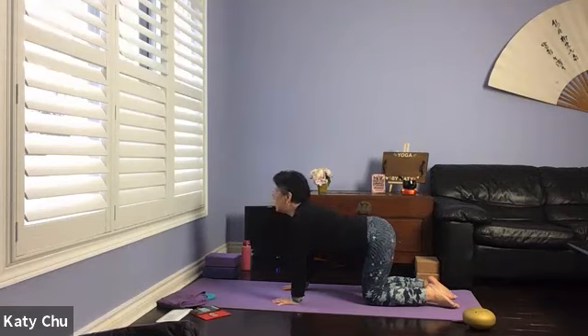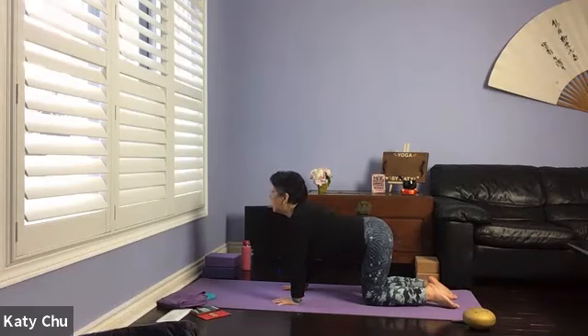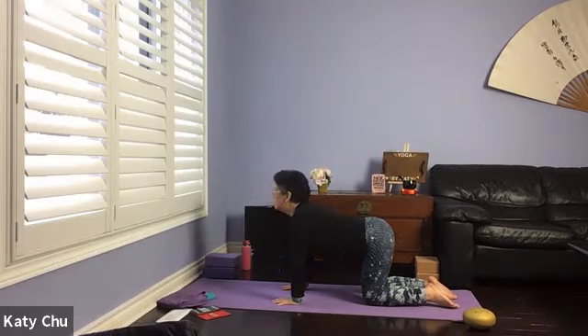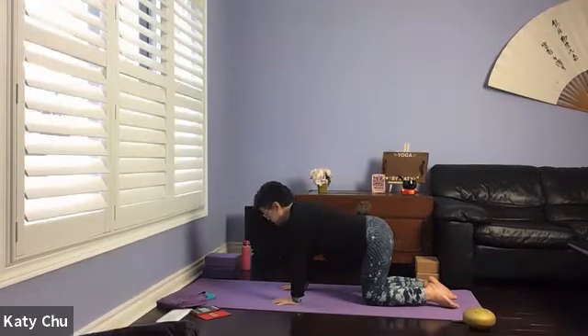We're going to do it a few times at your own pace and your own breath. Inhale one way, exhale the other, connecting your breath with your movement. Creating spaces between vertebrae, warming up the spine. Cat and cow also help to relieve back pain. Two more times, and one last one. Slowly, slowly come back to center, swing side to side to release tension.